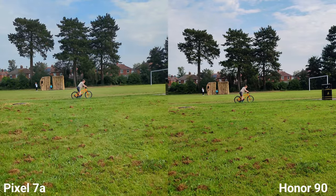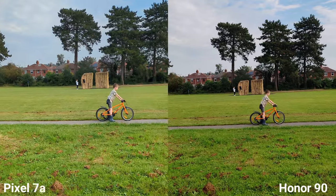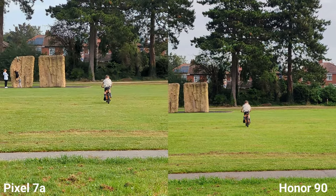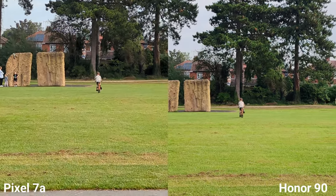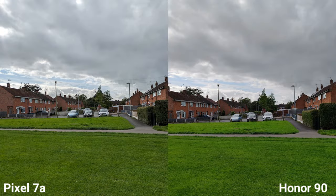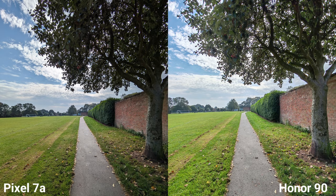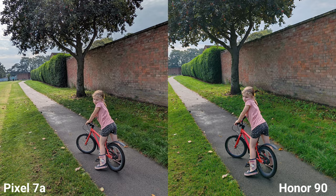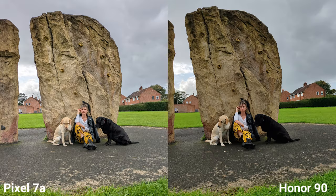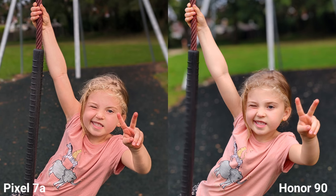Let's check on stabilization. Both are looking really nice. Let me move to 2x zoom and check on stabilization again. I'm going to take some pictures now.